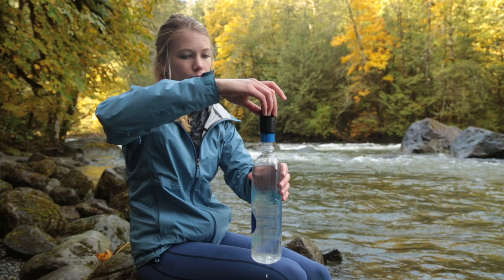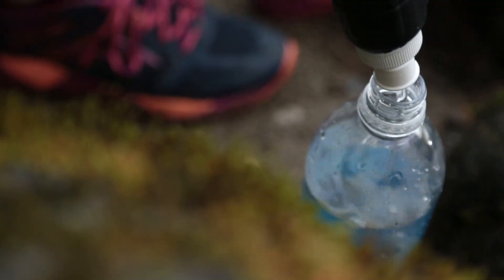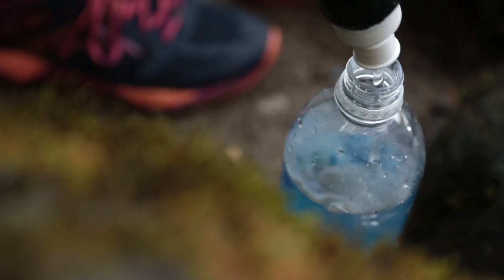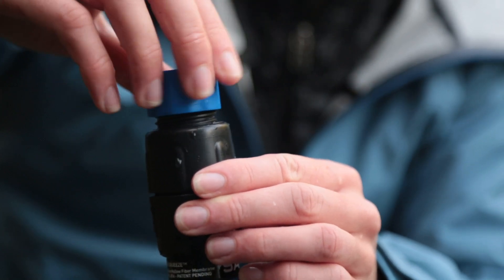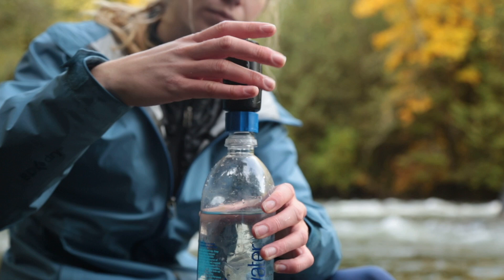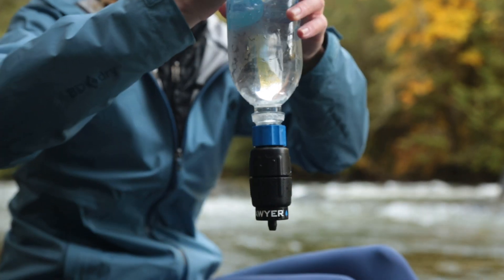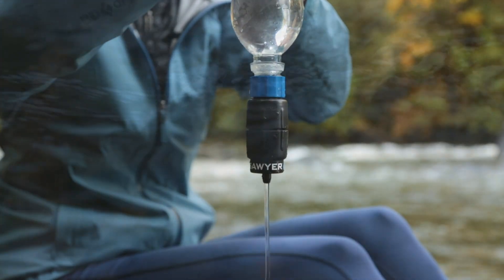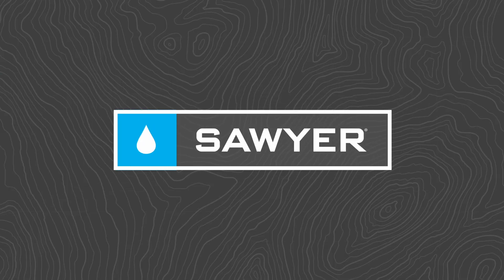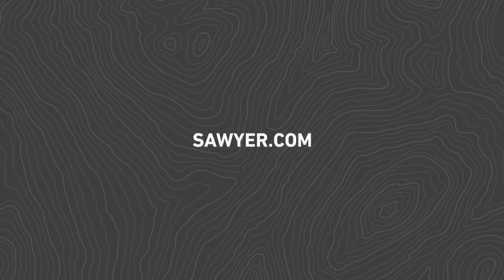To backwash the micro squeeze with the cleaning coupling, find a clean plastic bottle with standard 28 millimeter threadings that will screw onto the cleaning coupling. Fill the bottle with clean filtered water. Remove the white push-pull cap from the micro squeeze filter and screw the cleaning coupling onto the threads. Screw the filter with the attached coupling onto the plastic bottle, turn the bottle upside down, and forcefully squeeze clean water back through the micro squeeze filter. Repeat this process until the filter is clean and water flows freely. For the latest information, instructional videos, and FAQs, please visit www.sawyer.com.